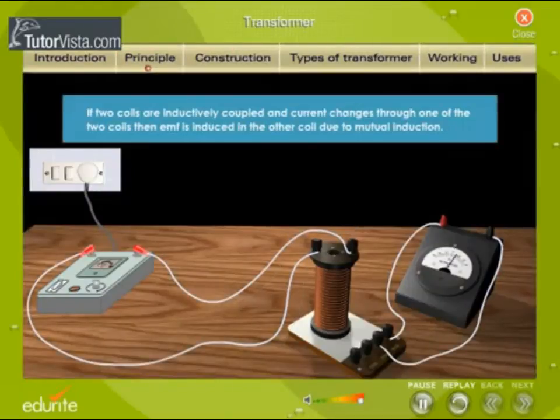Principle: If two coils are inductively coupled and current changes through one of the two coils, then EMF is induced in the other coil due to mutual induction.